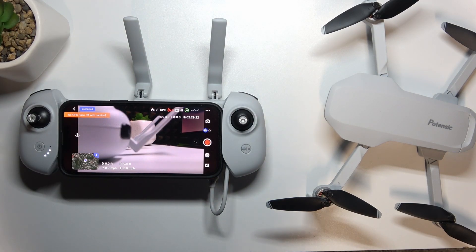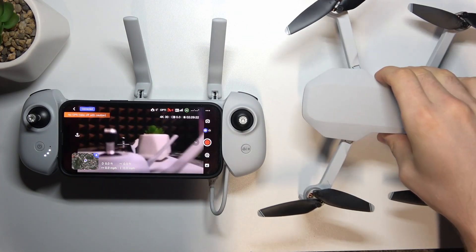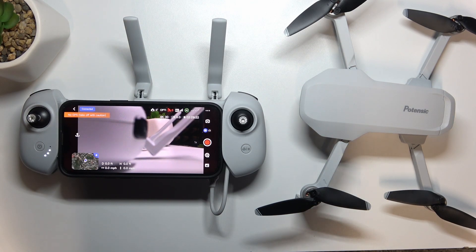Welcome to HardRiskedInfo. In front of me is the Potensic Atom drone, and I'm going to show you how to update the firmware on this device.